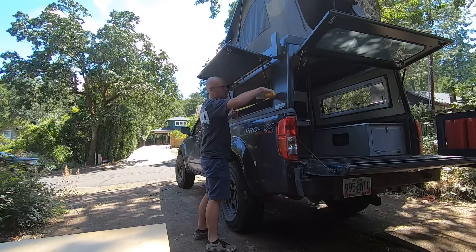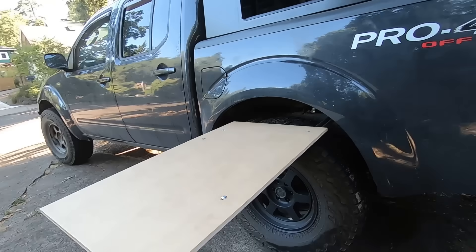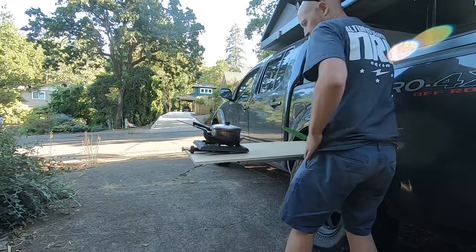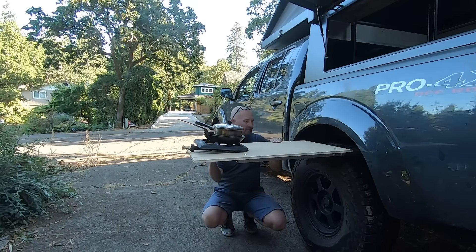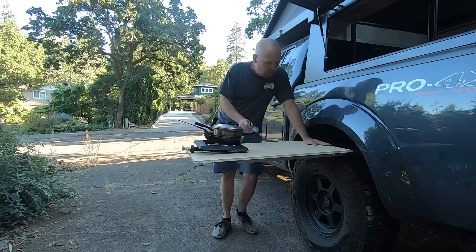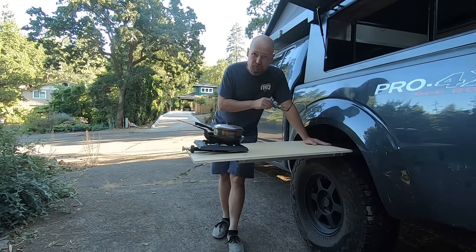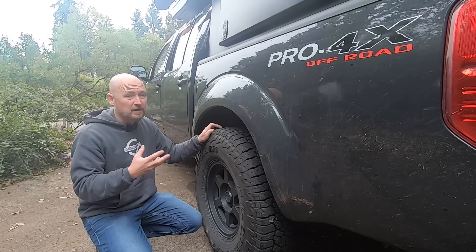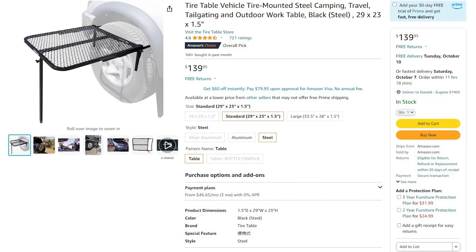I spent quite a bit of time fiddling with different solutions. My best DIY attempt came from discovering that unistrut would wedge perfectly between my tire and the frame of my truck, but I couldn't make it as solid as I would have liked. It's probably serviceable, but the fact that it leans down just kind of annoys my eye. With more things still to go on the camper and some travel coming up soon, I decided to compromise and just get the tailgater table I was trying to emulate in the first place.